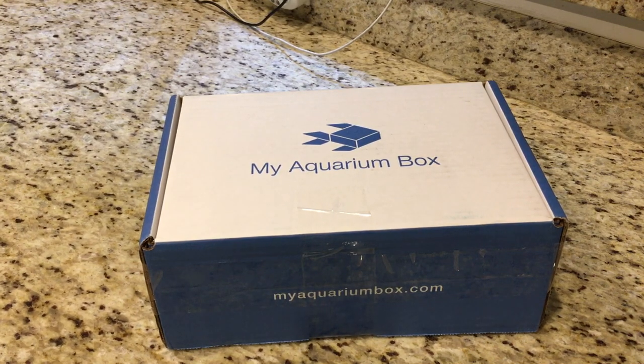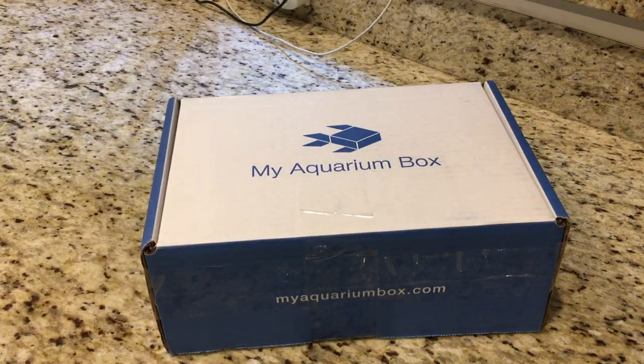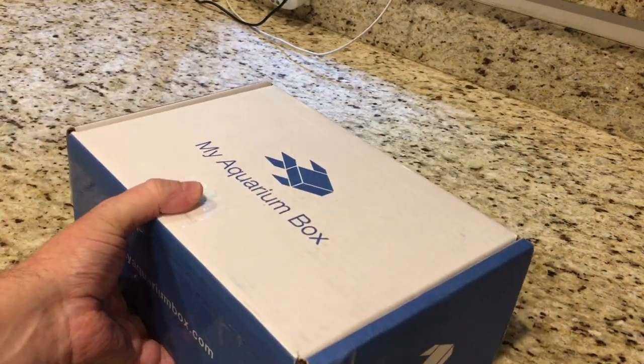All right guys, welcome back. It's time for the November Saltwater MyAquarium Box unboxing. I think you all know the drill by now, so we'll just get right into it.